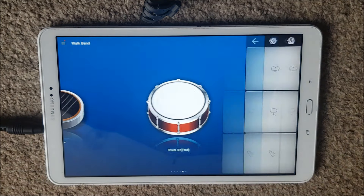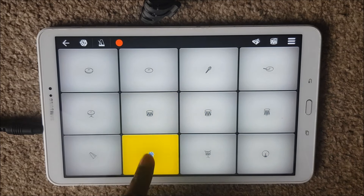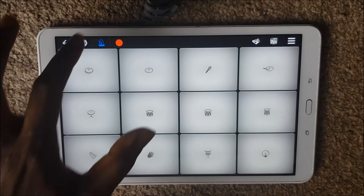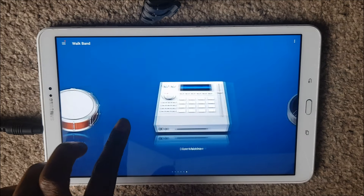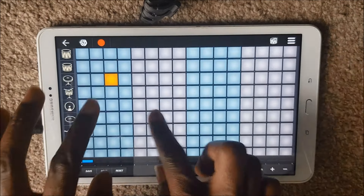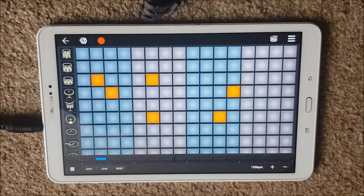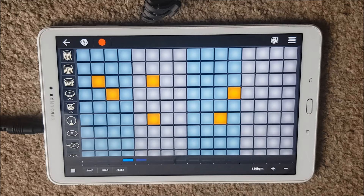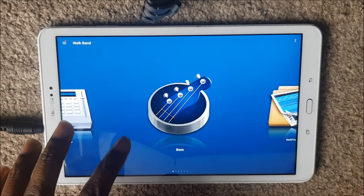You have drums as well. It does allow you to record, and you can set a metronome to keep some timing. Pretty versatile in terms of the things you can do. The drum machine will allow you to put in a set pattern of beats — so you can program it to do whatever beat you want. And it does have bass as well.